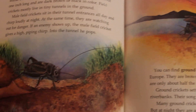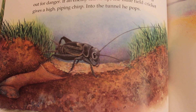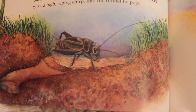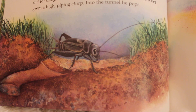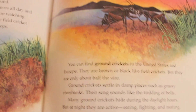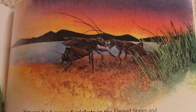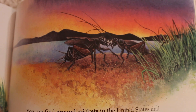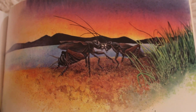There are thousands of different kinds of crickets that live around the world. Field crickets are the most common — about one inch long and dark brown or black in color. They mostly live in tiny tunnels in the ground. Male field crickets sit in their tunnel entrances and chirp loudly at night while watching out for danger. If an enemy shows up, the male gives a high piping chirp and pops into the tunnel. Ground crickets are found in the United States and Europe — brown or black but only about half the size of field crickets. They settle in damp places like grassy riverbanks, and their song sounds like the tinkling of bells.